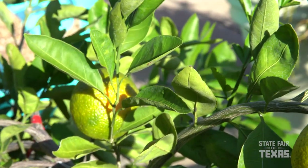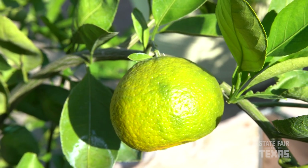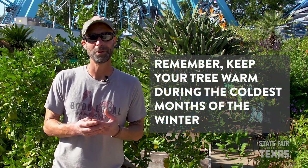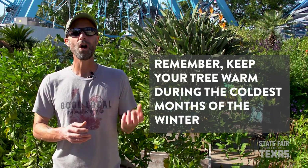There's a lot of cool things you can do with satsumas — cocktails, fresh juice, segments in your favorite salad — it's a very versatile citrus. To make sure you have success growing your citrus, the first and most important thing is having a plan to keep them warm during the coldest winter months.